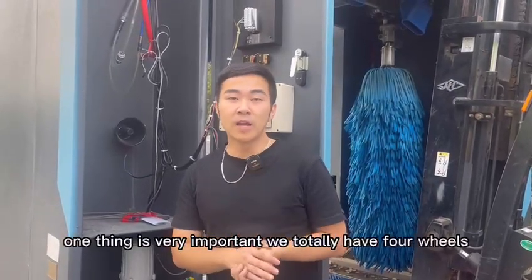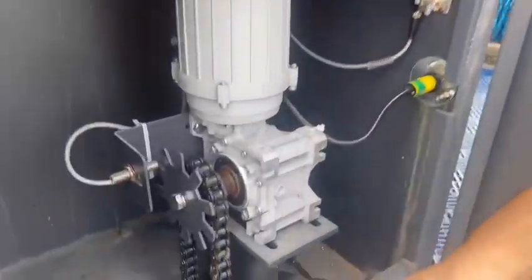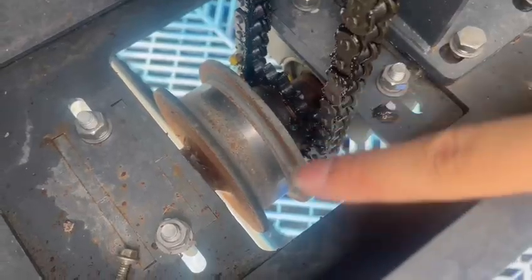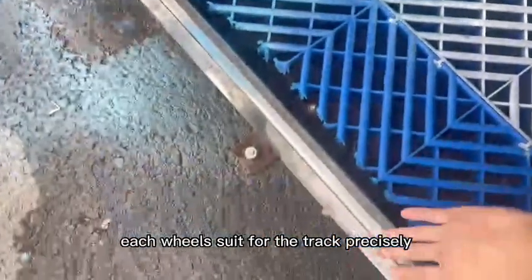One thing is very important. We totally have four wheels. We need to make sure each wheel fits the track precisely.